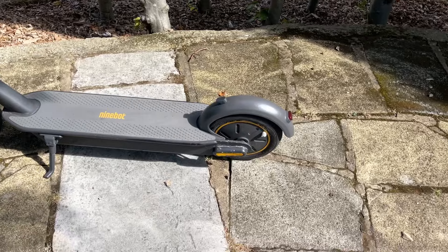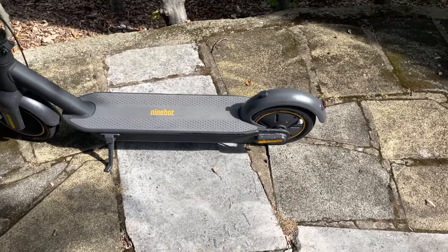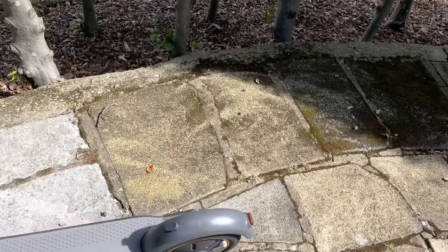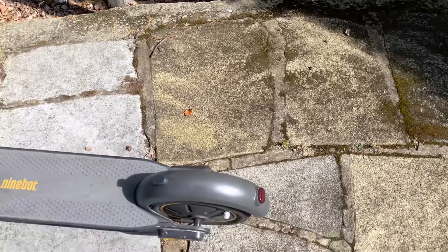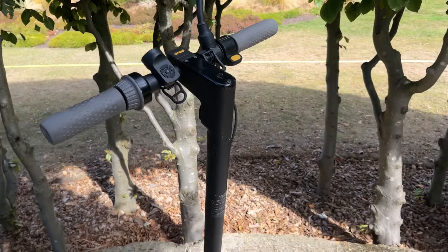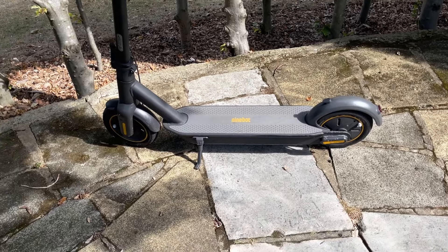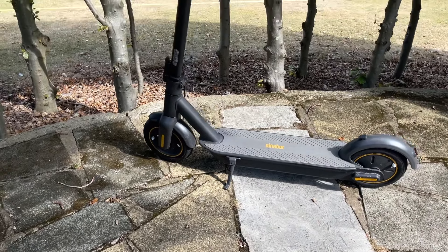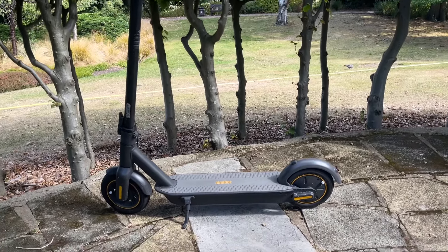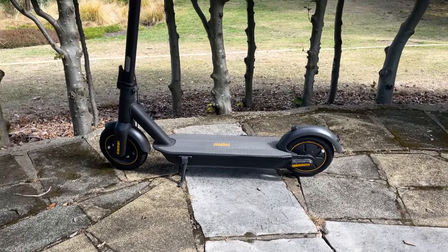In that time, I've had the rear wheel puncture a couple of times, front wheel a couple of times, replacement of the fender, new grips, and most importantly it needed a new battery. So I ordered that from China, got it fitted, and it is whizzing along like a dream now.